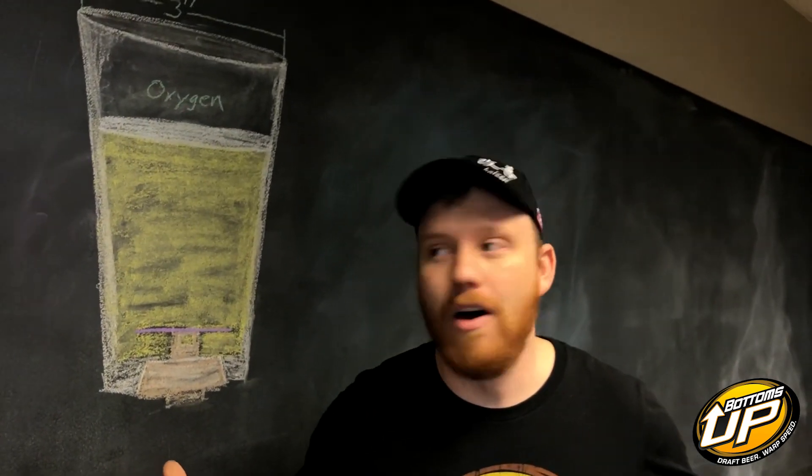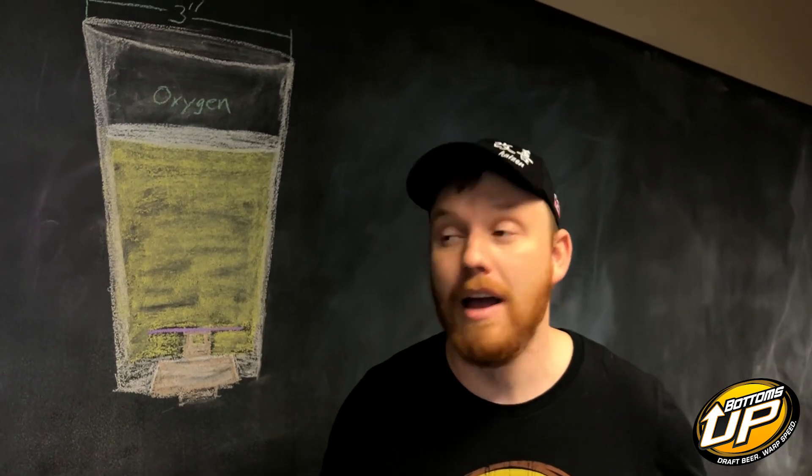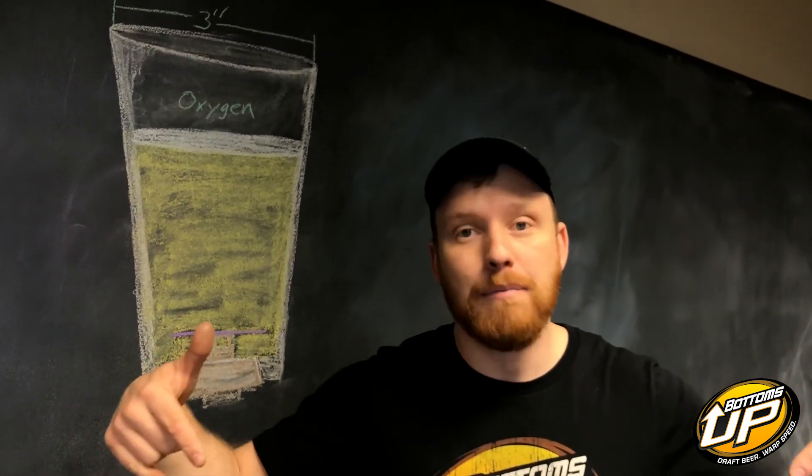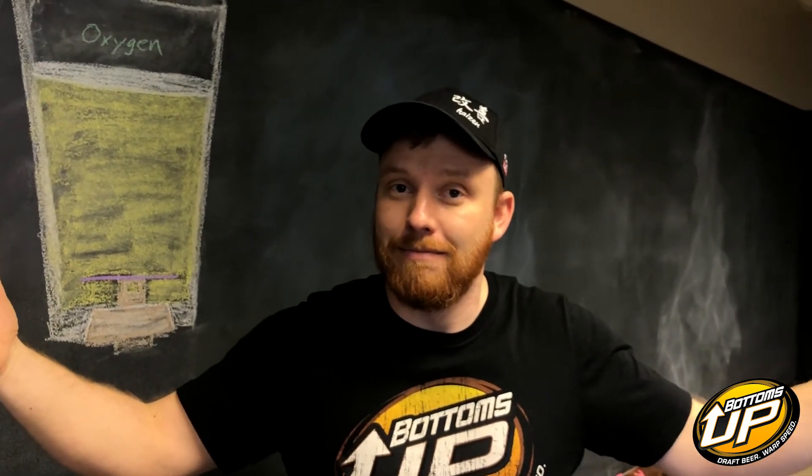Hopefully this sheds some light on the science behind why Bottoms Up is absolutely the best way to dispense a draft beer. I'd love to hear your thoughts — please comment below, let me know what you think, give me your feedback. Thank you.